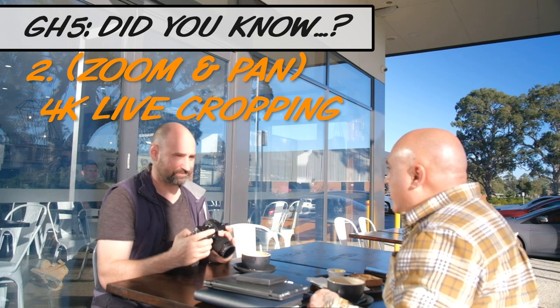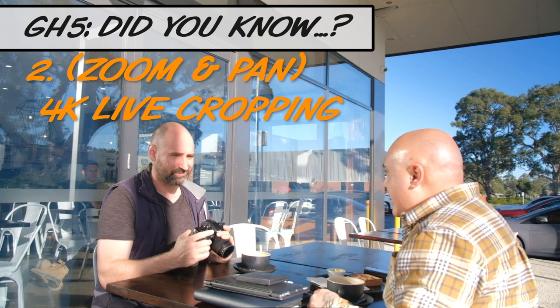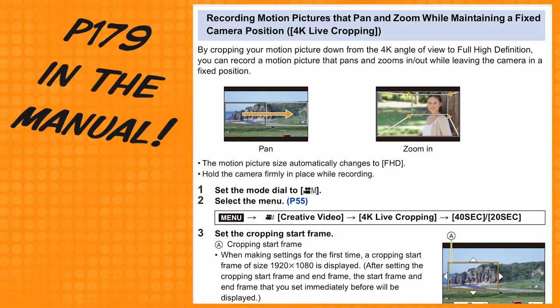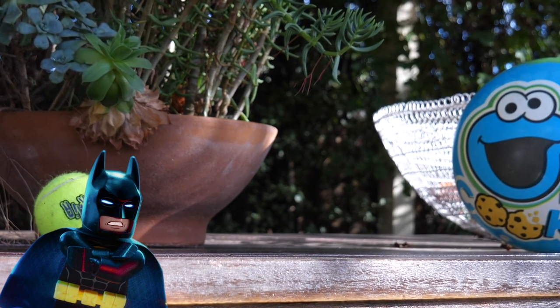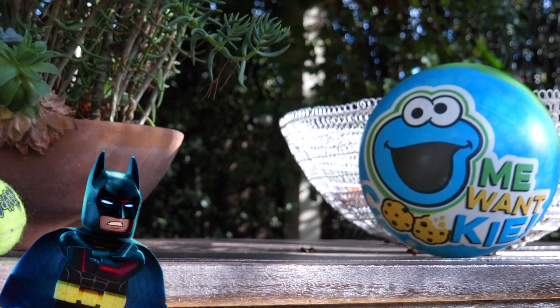Just one thing — page 179 in the manual. Recording motion pictures that pan and zoom while maintaining a fixed camera position, aka 4K live cropping. Set position A and B and boom!